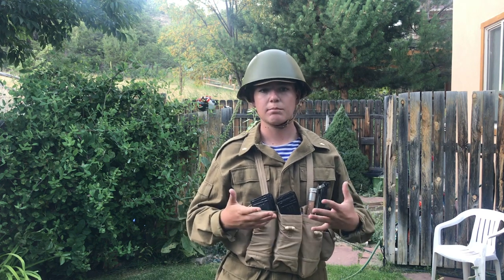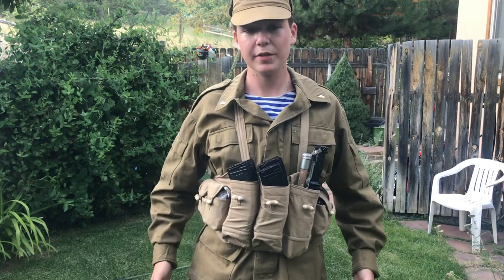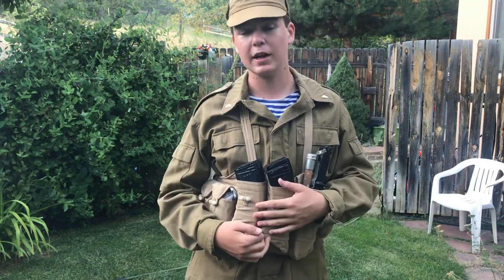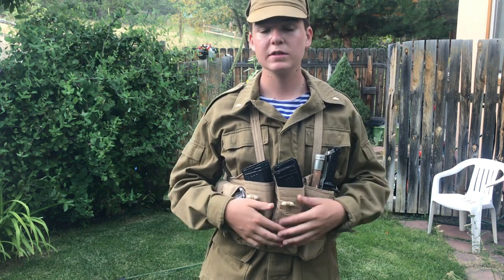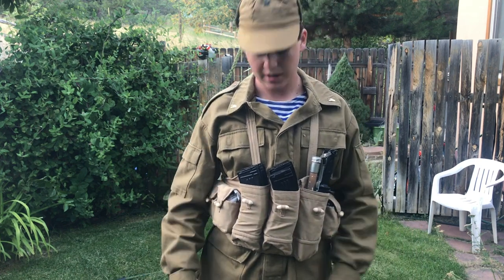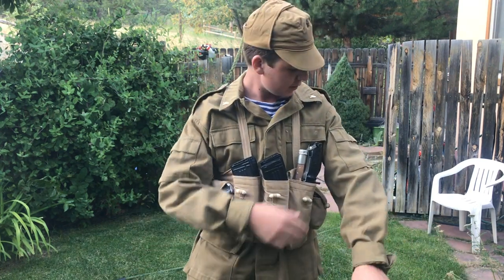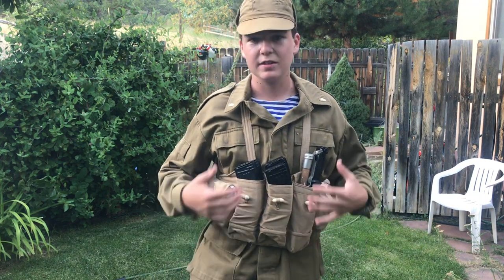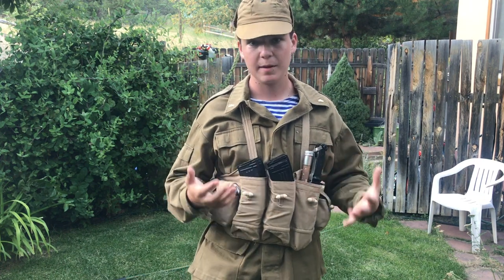For reenactment purposes, we'll just do it like that. The uniform itself that I'm wearing is the M88 Afganka uniform. It was designed before 1988 and was actually issued to the VDV and special units, but it was officially adopted as the standard uniform in 1988, thus the name M88. It's the same material or similar material as the M69, but has quite a few more pockets, a little bit bulkier fit, and doesn't have the flashy bright buttons as the M69 did.